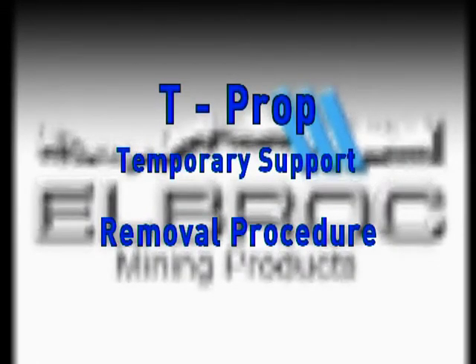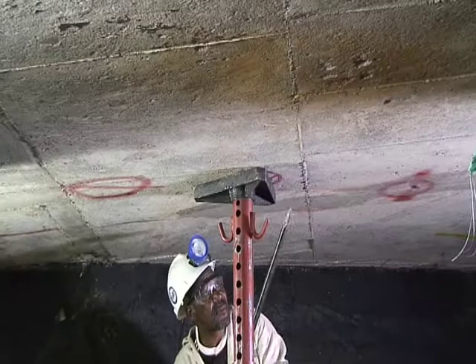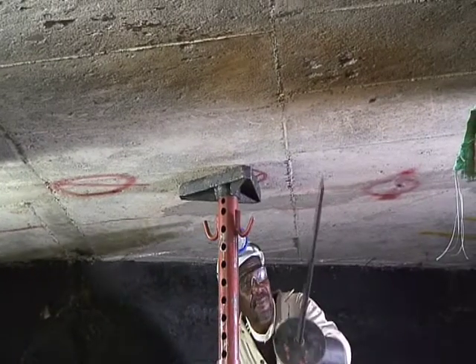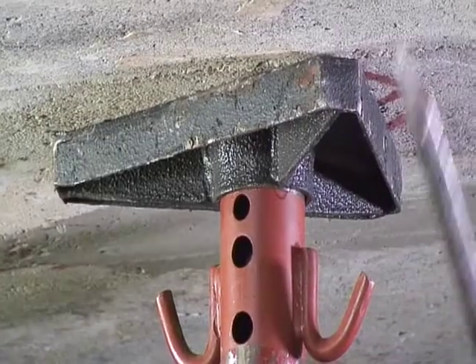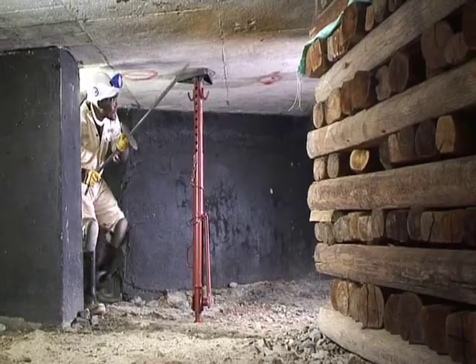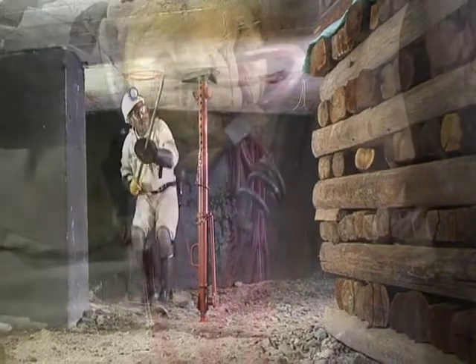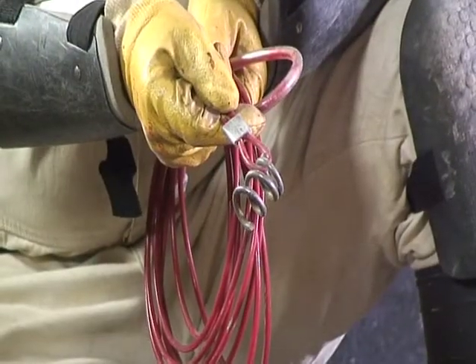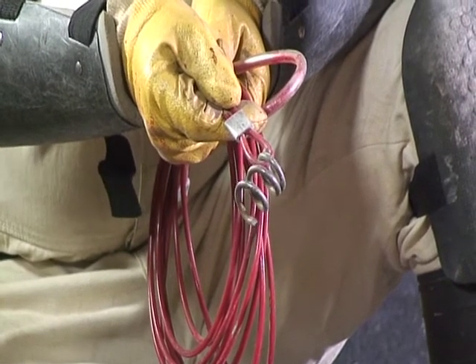Removal procedure. Examine the hanging wall and make safe before removing the T-PROP. A 5 meter safety sling will allow releasing the prop from a supported area.